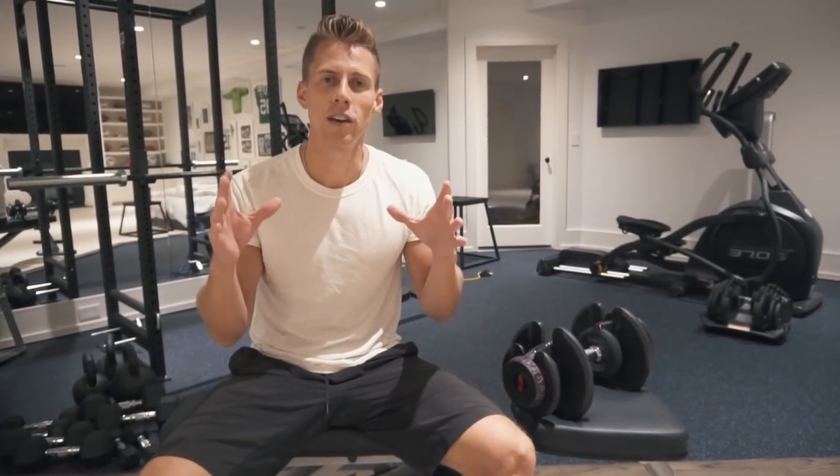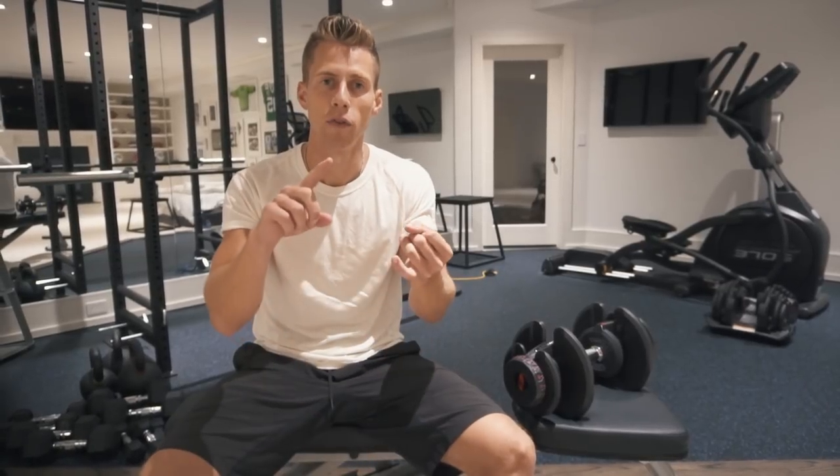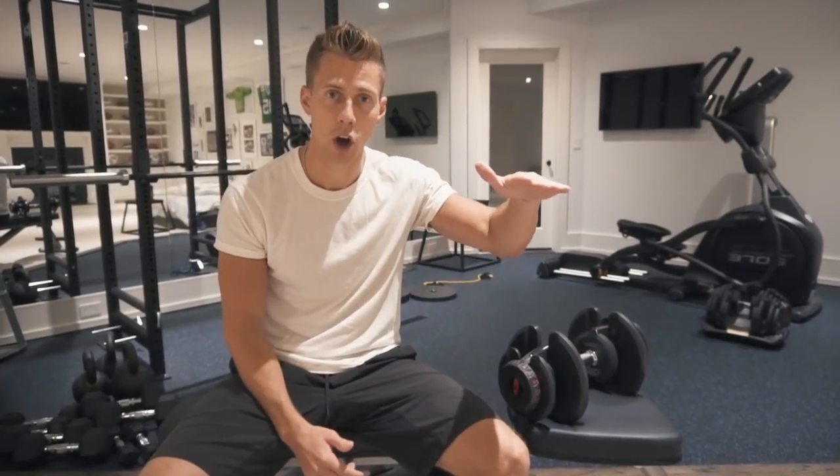What's up, team? Welcome to the video. Today we are going to be talking about home gyms and how to set up a home gym that is optimal for having enough equipment so you can accomplish your goals, as well as minimizing costs.